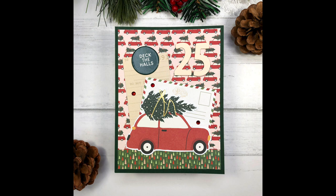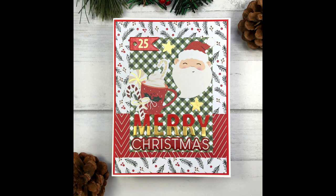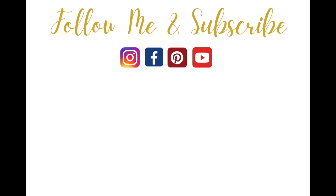All product links will be in the description box below and on my blog. If you like this video, please give it a thumbs up, and if you had a favorite card, leave me a comment and let me know which one is your favorite. If you want to see more Christmas card making videos, I'll link one here, and I also have many more Christmas videos under a Christmas card playlist. Thanks so much for watching, everyone — have a great day, bye-bye!